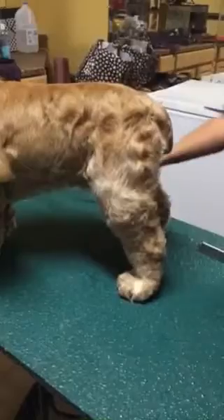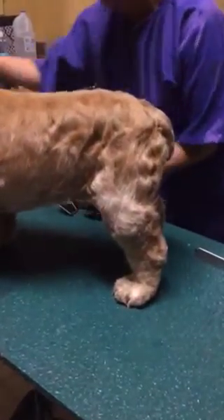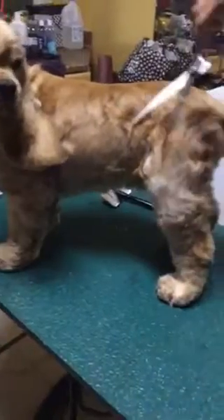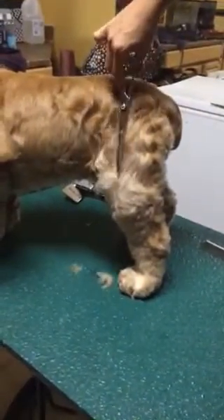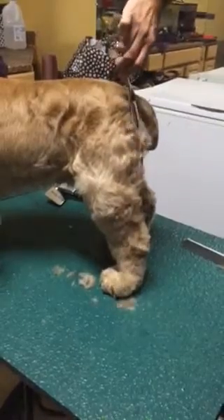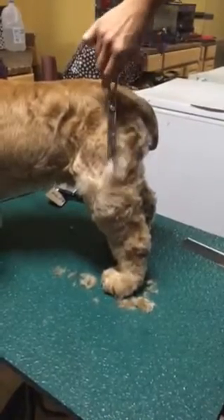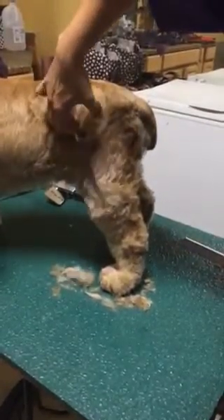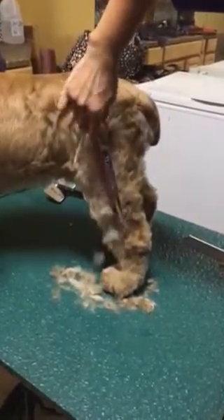So for this, what we're going to use is our curved scissors. We're going to start by going like this — we're going to start at the top and just work our way all the way around. And then we're going to continue on down the leg.